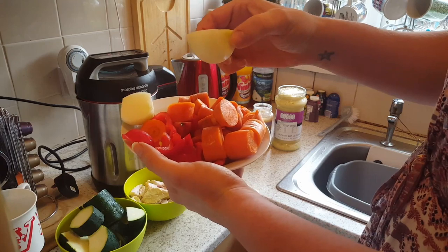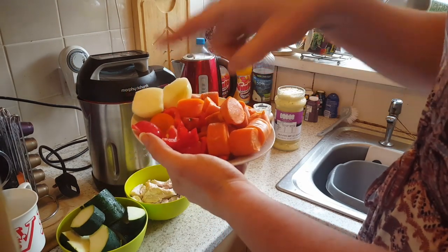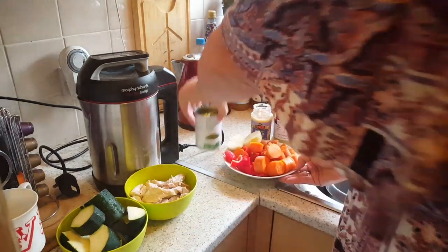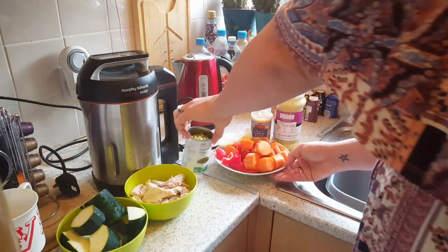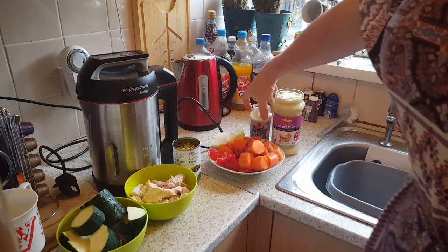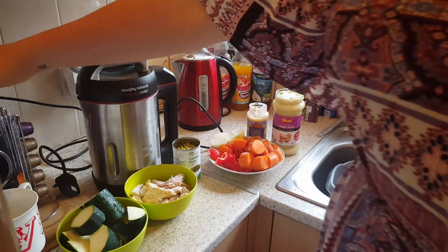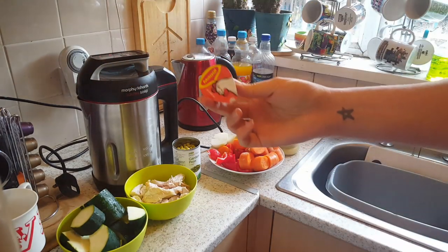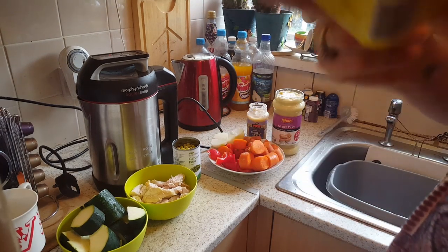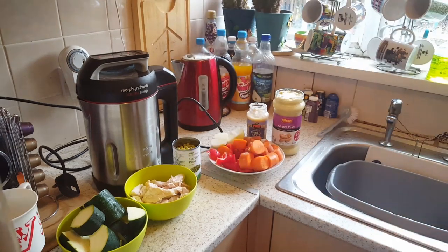I've got a small onion — I'm not bothering to chop it because the machine does all that for me. I've got a red pepper, a tomato, some garden peas, and then lovely jars of ginger paste and garlic paste. The only other thing I'm adding is a Maggi chicken stock pot.